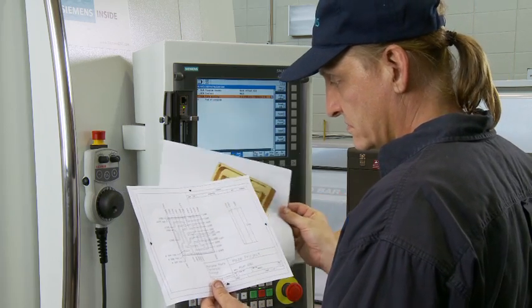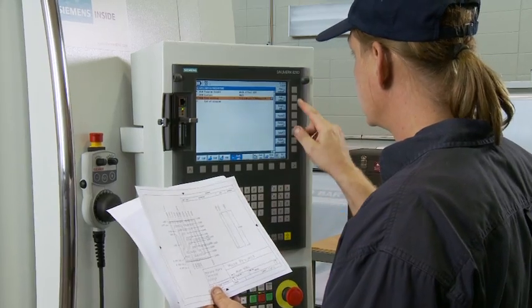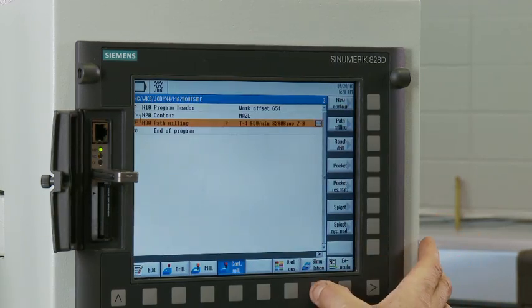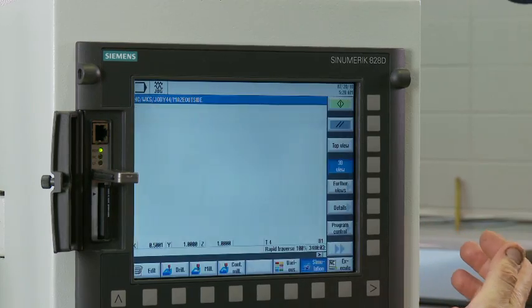Even when students are programming off of a basic 2D or 2.5D part print, they are able to program easier and faster than when they use our other controls.